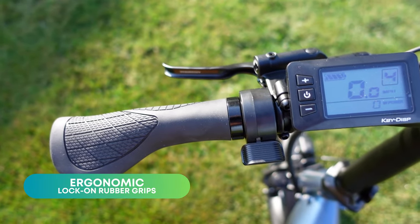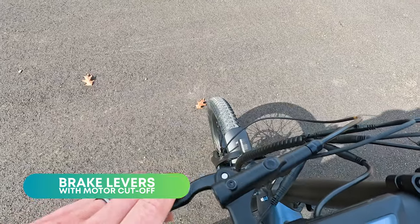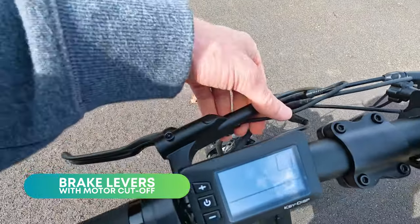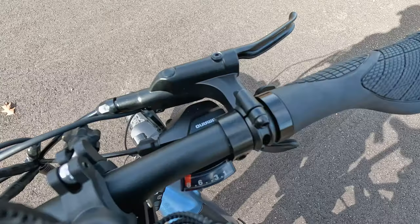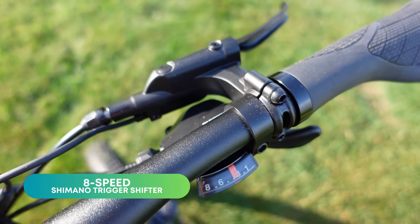The handlebars do not have any height adjustability. In the cockpit are nice ergonomic locking rubber grips, matching unbranded brake levers complete with motor cutoffs, a left-hand thumb throttle, and very unexpected at this price point, an eight-speed Shimano trigger shifter.